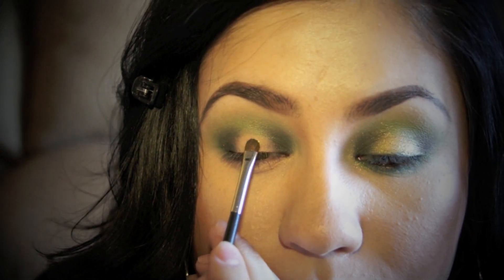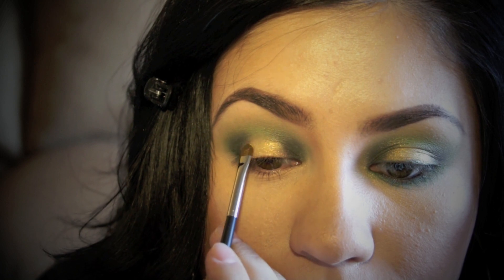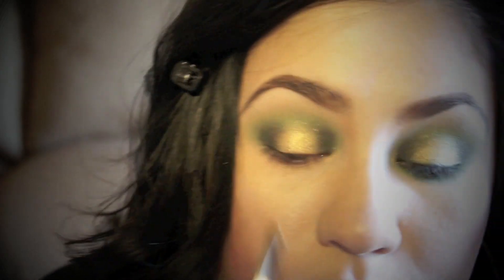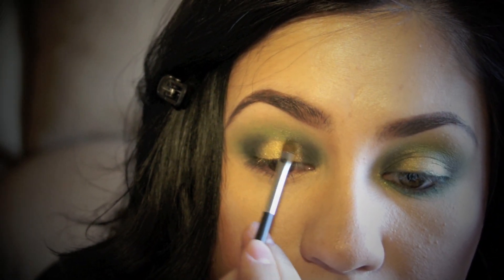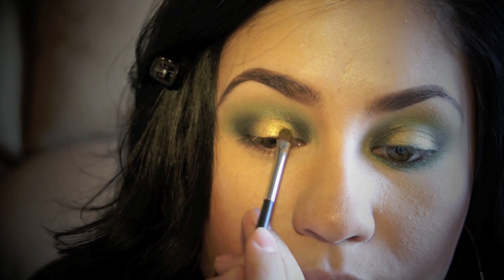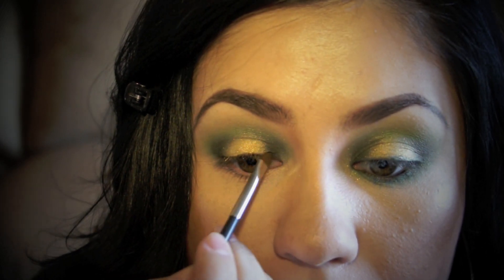Taking the other side of my mini fluff brush, I'm applying a gold pigment right on the center of my lid. Now you can go back and touch up if you do overlap some of the other colors. It's a little bit harder working with pigments and you will get a little bit of that gold color over the other eyeshadows, but you can always go back and touch up again. This gold color will really help your eyes pop.